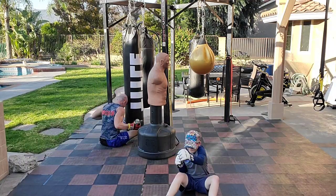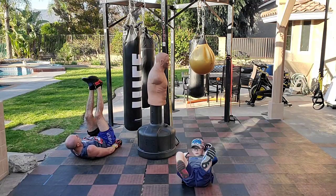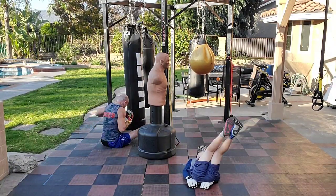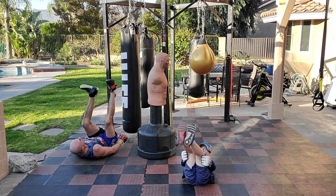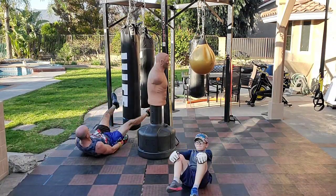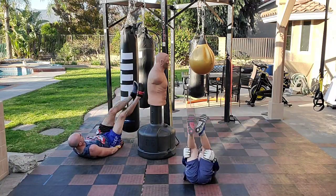Back to double leg lift. Sit up. One, two, three, four. Go. And the abs are tight.